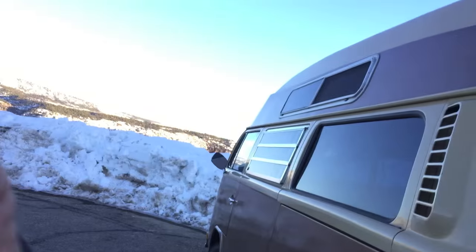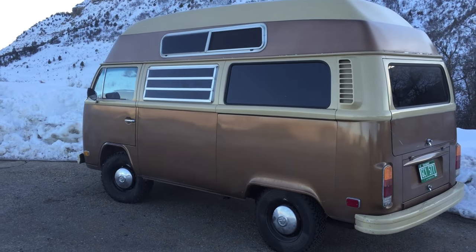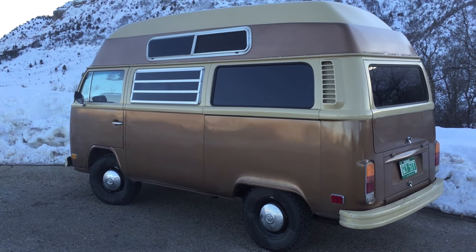Hey guys, I was just going to give you a quick tour of the latest project, a 1973 Hightop bus. Pretty sweet — it's in great condition.